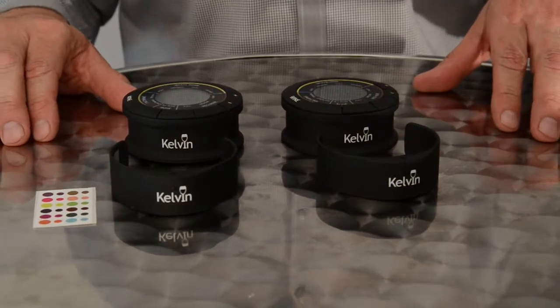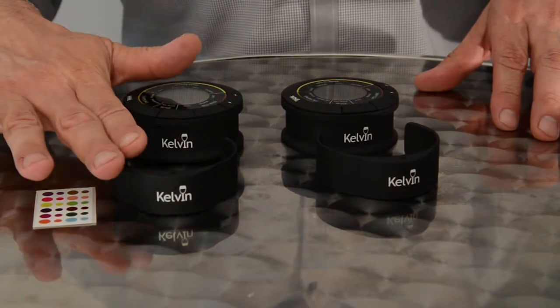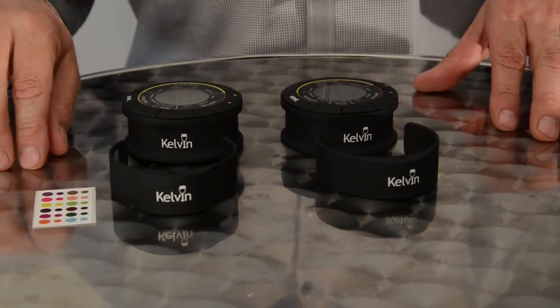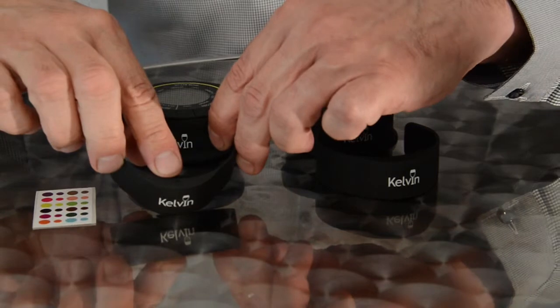If you're using more than one Kelvin in the same vicinity, it's important to know which receiver base is paired with which clip. Inside the instruction manual you'll find a small sticker sheet with corresponding color stickers. Take the small sticker and place it in the indent on the receiver clip.